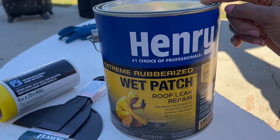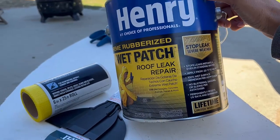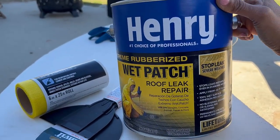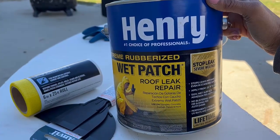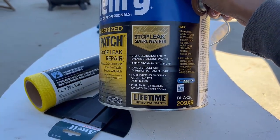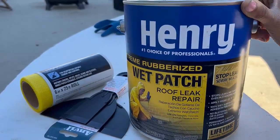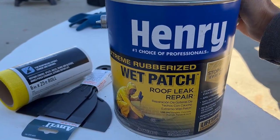He recommended a Henry's product. Henry's has multiple strength factors when it comes to their wet patch, so I decided to go ahead and get the most extreme one they have — the 209 XR. As you can see, it has a lifetime limited warranty and stops leaks in severe weather. You can actually apply this if it's raining outside.